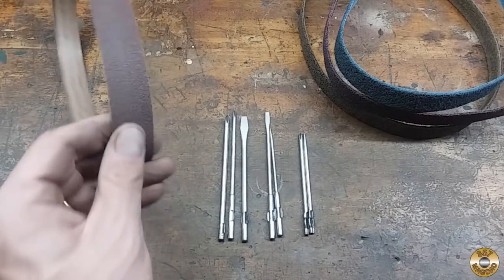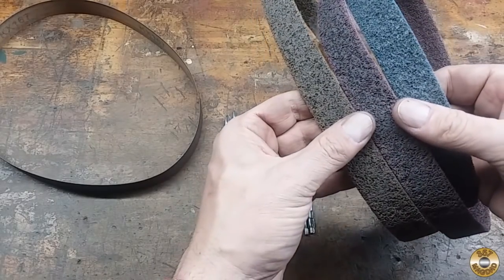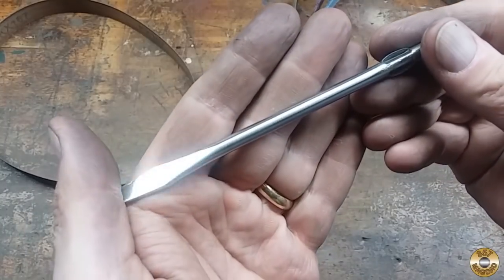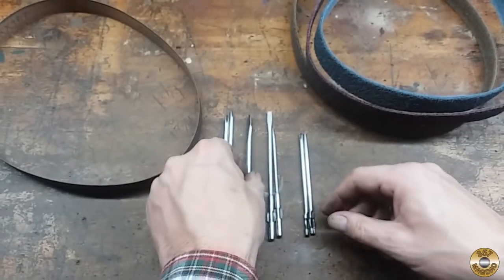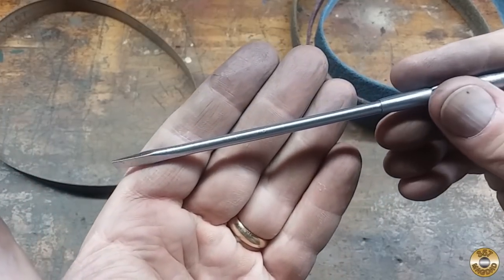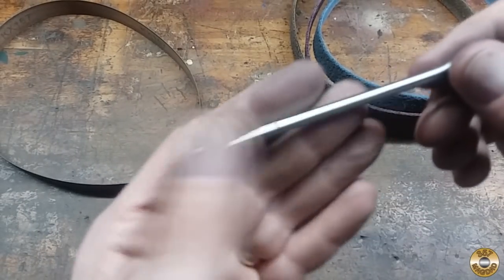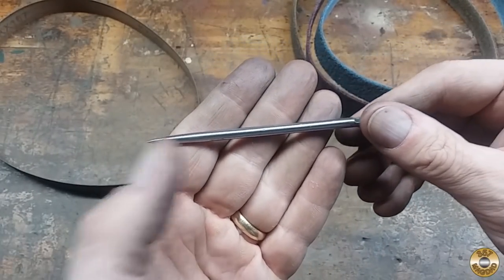I went over all the bits with the 120 grit belt, and then all three grades of the conditioning belts. I think they came out pretty good, considering what I started with. I wasn't able to remove every pit — there are some big pits in this one — but they're definitely usable now.